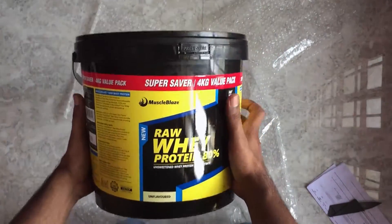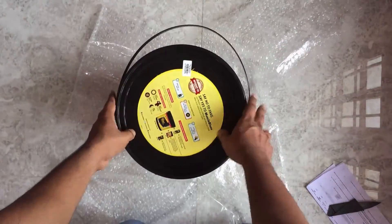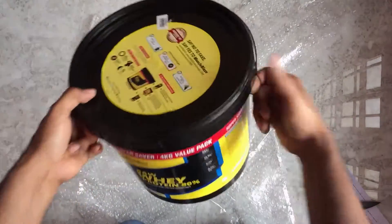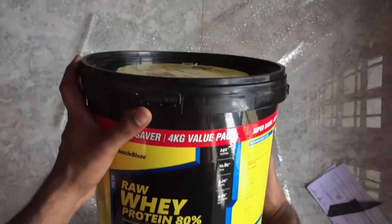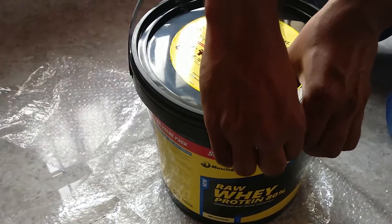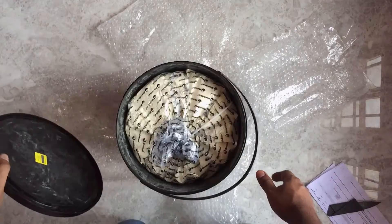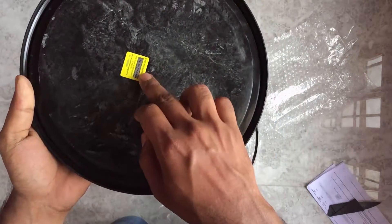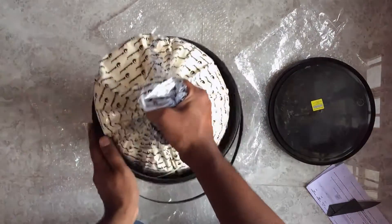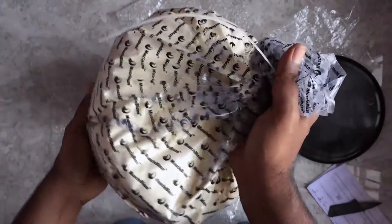It's actually a four kg tub and the packaging is neat. I'm not sure how I'm going to store this with such a big container, so I'll transfer some of the whey protein to smaller boxes. The product is sealed — it says press here — and inside you get the MuscleBlaze authentication code that you generally get in all MuscleBlaze products. The whey protein is actually put inside a bag.